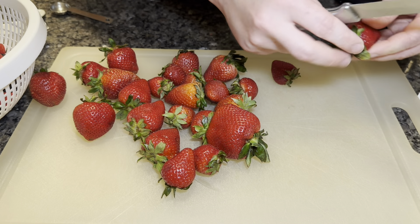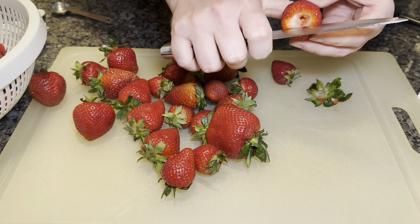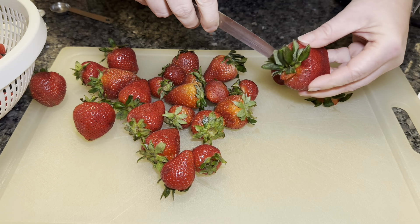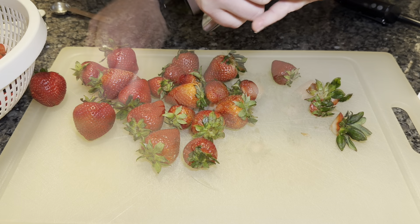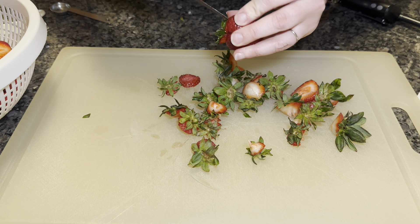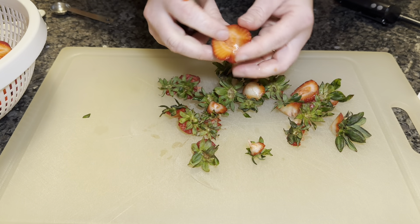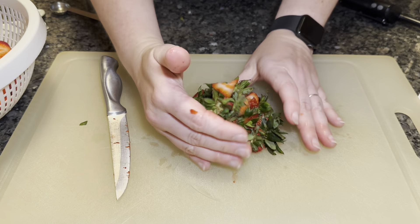Something I've struggled with in my spiritual journey and developing a practice is leaving offerings for deities, because I don't believe in particular deities and I find it hard to personify the earth. But I've decided that these strawberry tops will be my offering to the earth — I'll give them to my worms, and they will be able to eat them and create beautiful castings that will help my garden.